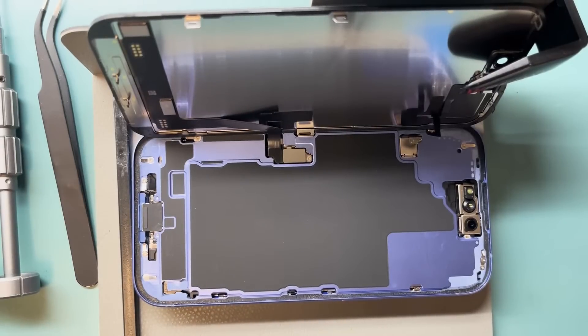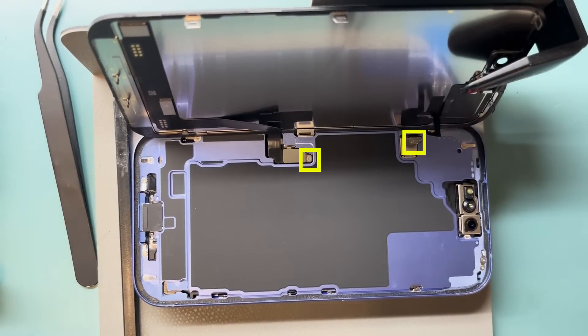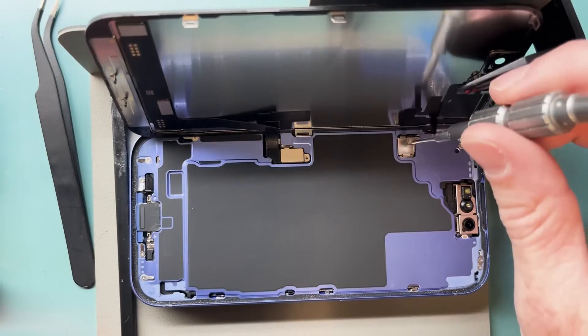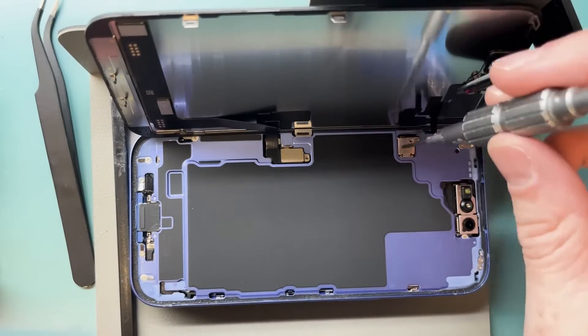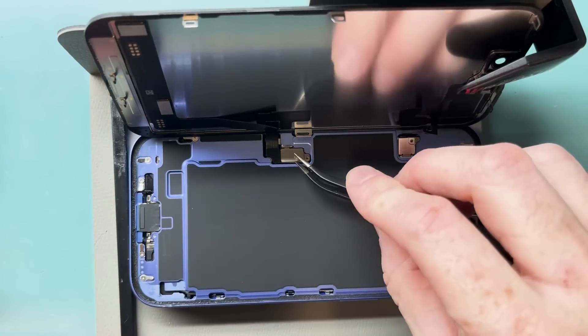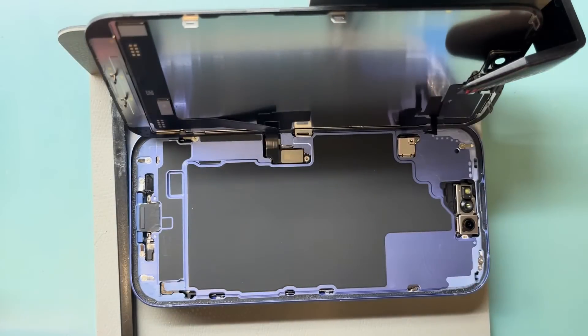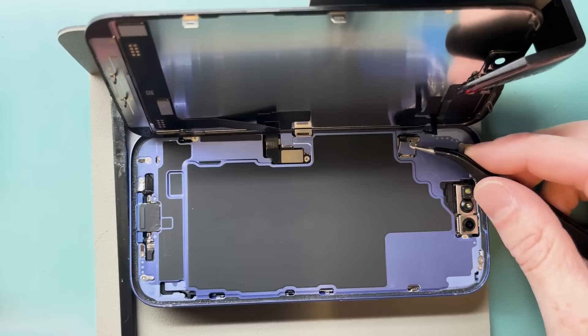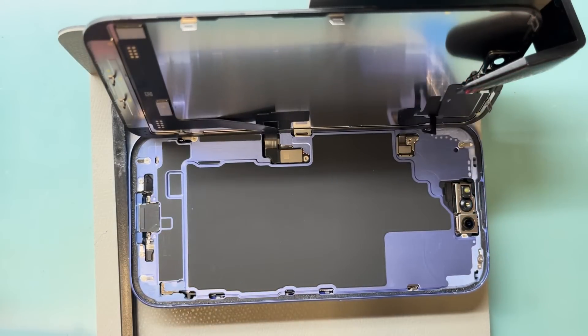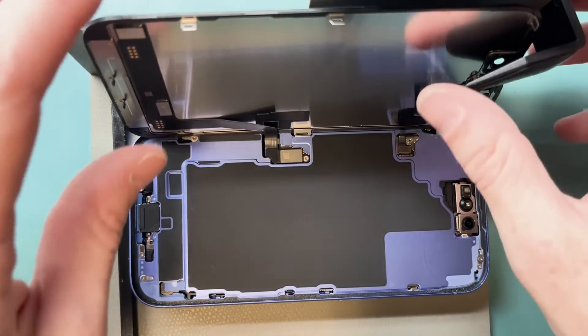It opens from the left to the right; set the screen aside just like so. Use a Y triple zero screw to unscrew the bracket holding down the screen, and also a Y triple zero screw holding down the bracket for the proximity sensor. Once the screws are removed, remove the brackets by lifting the latches and using bent tweezers to lift them out at an angle. Since the phone is still powered on, be very careful not to touch the board with your tweezers.